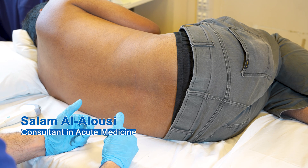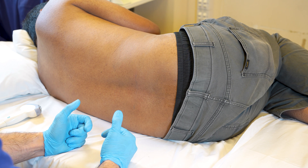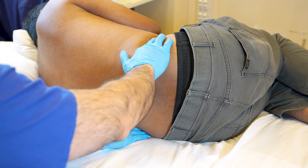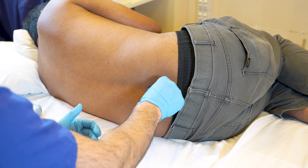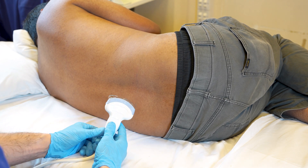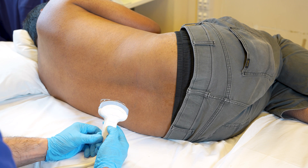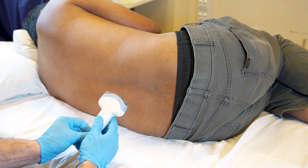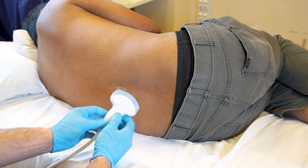My name is Dr. Al-Alusi and I am one of the acute medicine consultants at the Leicester Royal Infirmary. I will be demonstrating the ultrasound-assisted lumbar puncture marking technique on a live patient. Firstly, ensure your patient is in the correct position and use the conventional landmarks as a rough guide for where you'll be scanning and performing the lumbar puncture. Then take your ultrasound probe — in this case I'm using a curvilinear probe, which is able to look deeper than the linear probe. The linear probe on most ultrasound machines is limited to between six and nine centimeters depth.